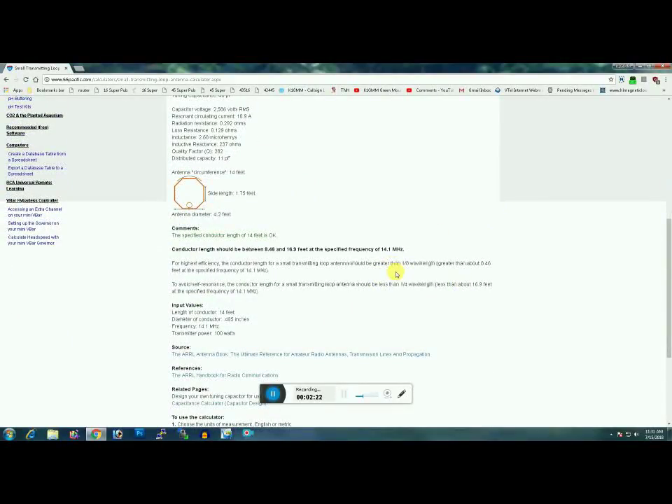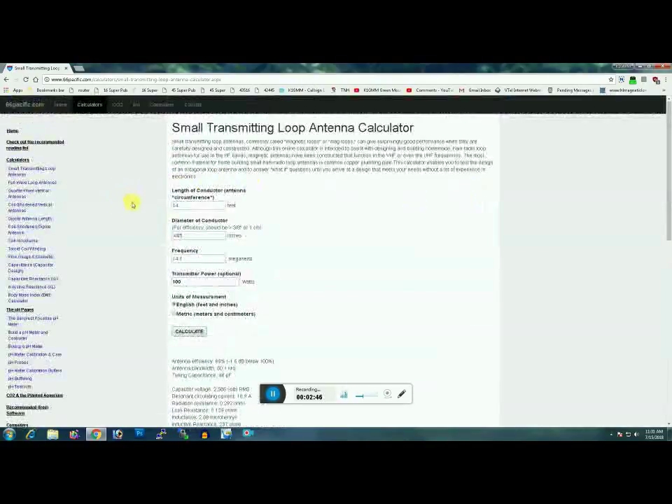For a magnetic loop to function properly as a magnetic loop, you want it between one-eighth wavelength and one-quarter wavelength. Don't exceed a quarter wavelength on any band you're operating on. Even though it will still tune and require very little capacitance, it will lose its magnetic properties.